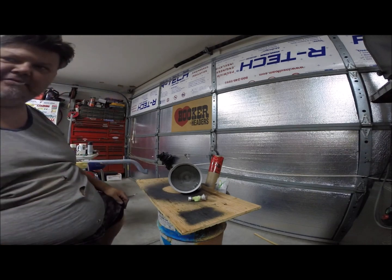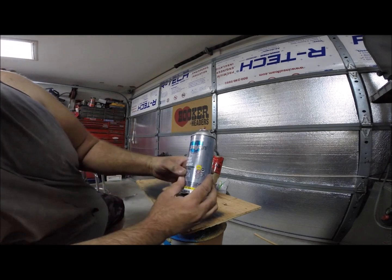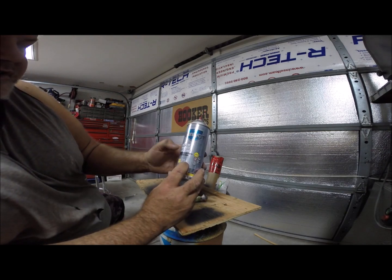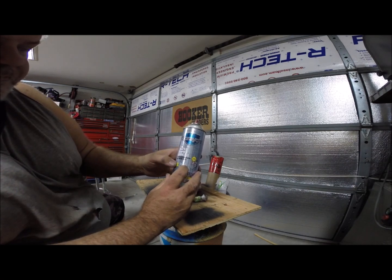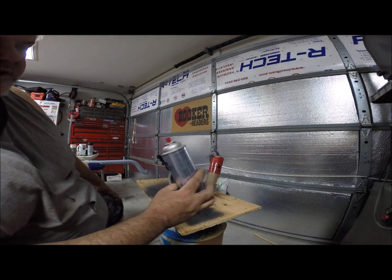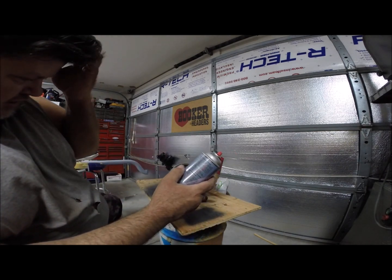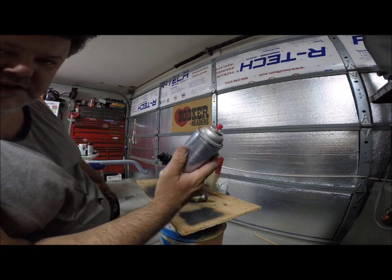How do we patina this? Well, I've got the can right here. It's from Sprayon - LU 204, it's dry film graphite lubrication. So dry graphite lube in a spray can.